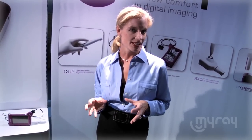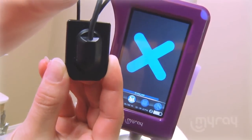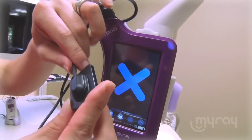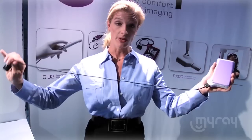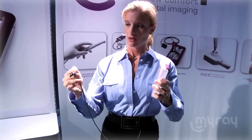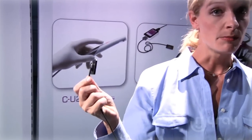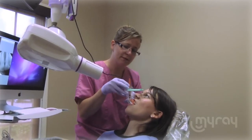The unique design of the sensor with its rounded corners and chamfered edges provides optimum comfort for the patient. The cord is short to prevent from dragging on the floor or catching on a corner. The cable is attached to the back of the sensor, which provides better durability and longevity of the product.